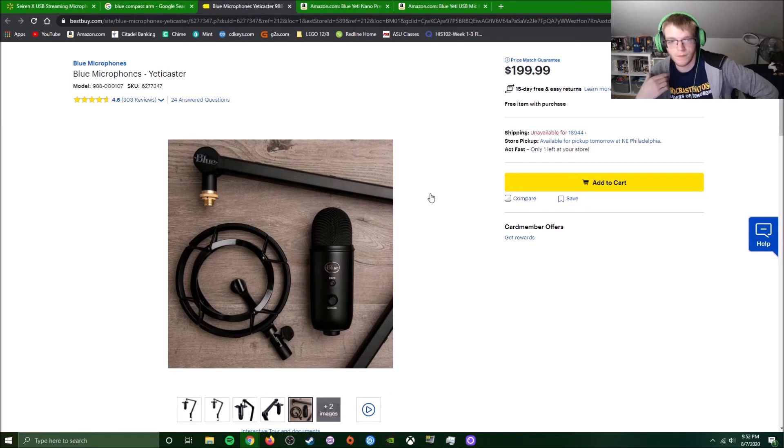$130 mic, $100 arm, $230 right there — $255 with the $25 shock mount. Add a pop filter at about $10, and you're looking at $265 to get started. When you could just get the Yeti Caster for $200, add a $10 pop filter — $210 — and you're set up to go.